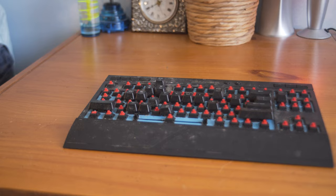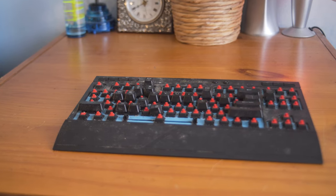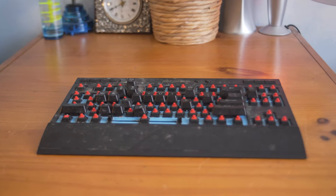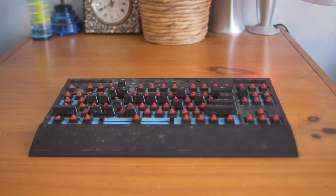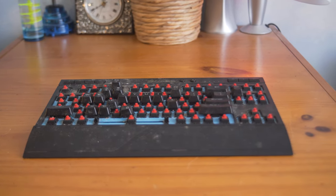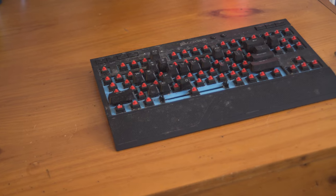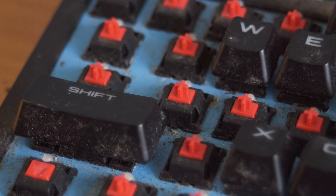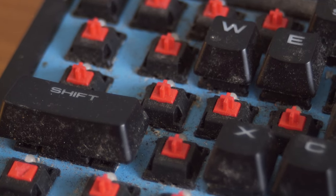The Corsair K63 is a wireless TKL keyboard that's basically fully made out of plastic. It does have metal on the backplate, but it mostly just gives it a bit of structural integrity. But as you can see, this keyboard is absolutely filthy. There's dust and grime and just so many different things going on, and it's in between all the different switches, so it's going to be an absolute pain to clean up.